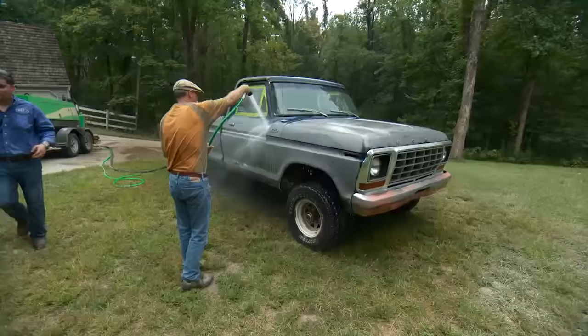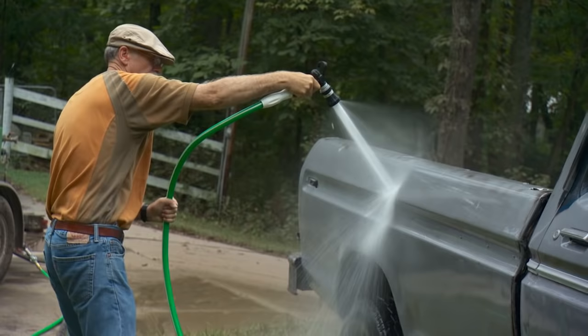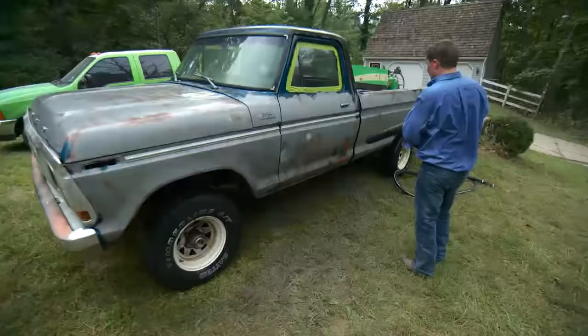After they've finished the truck, it's time to remove all the chlorides from the metal to prevent flash rust. They do this by rinsing the truck with a mixture of Hold Tight and water, using the pneumatic high-volume water pump which all of our mobile machines feature.